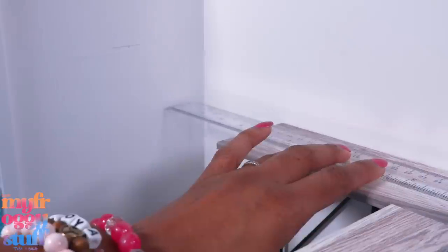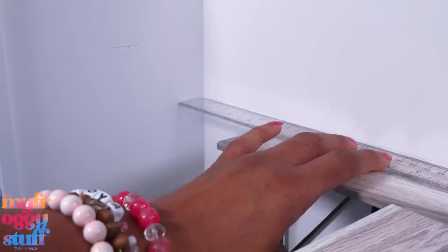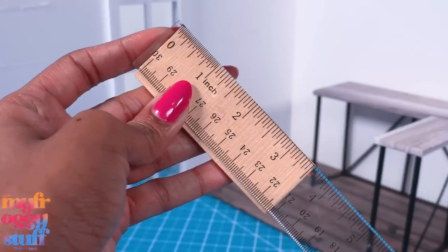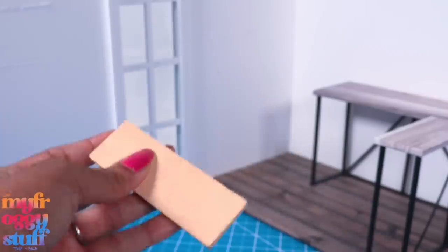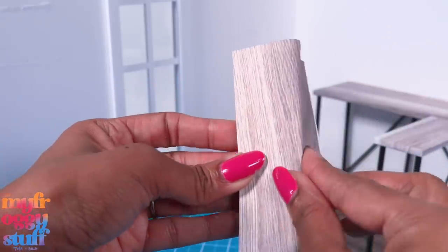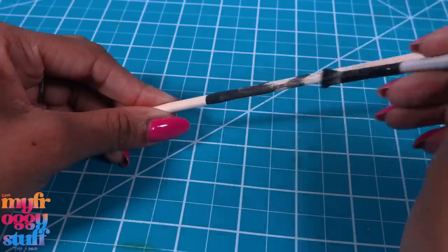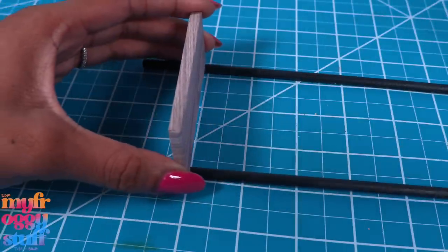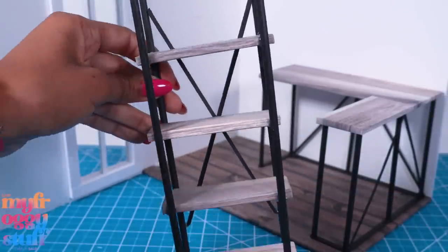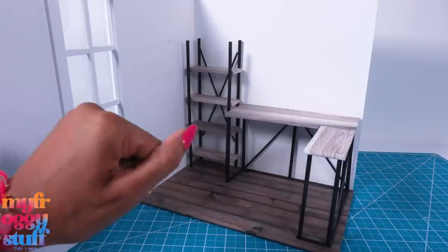Nothing is glued in yet — let's measure this space. It's about three and a half inches, which just so happens to be the same width as the shelves already in this room. Let's cover them with leftover paper to match, paint wooden dowels, and glue them to the foam board. I added more of those cut coffee stirrers in the back making an X. Yay, it fits!